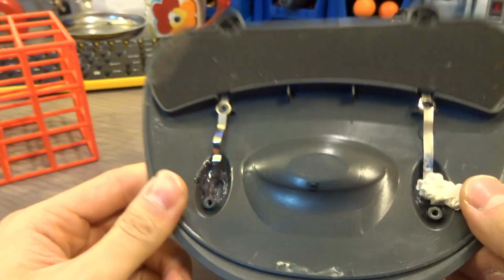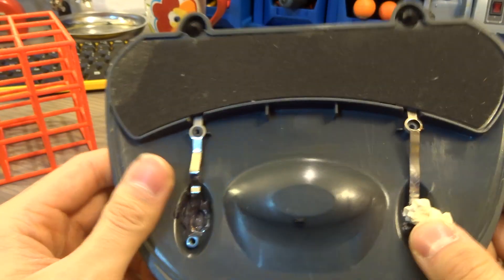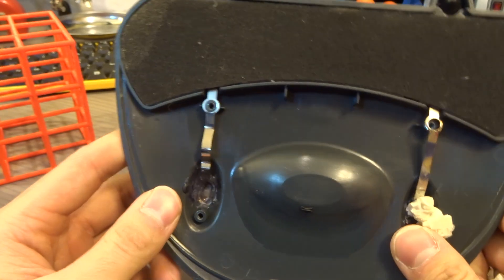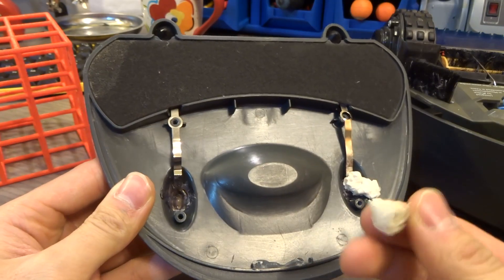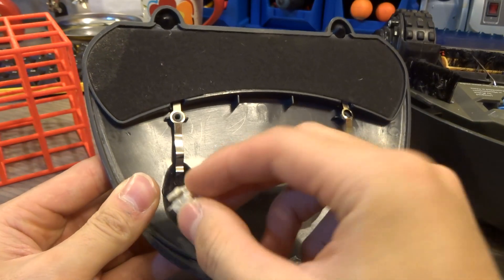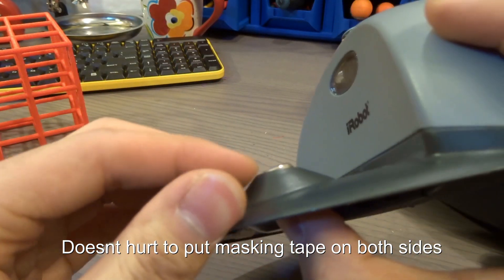To push out the terminals, at first I tried hot glue, but that's a terrible idea — when the Roomba is charging the battery gets really hot and the hot glue just melts and becomes malleable over time. Instead, I got some masking tape, rolled it into a ball, and pushed it against the terminal so the metal pins rise up a little bit higher.